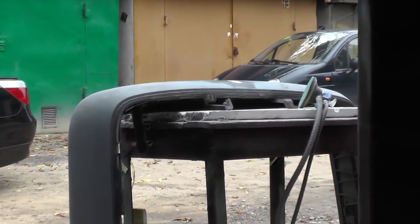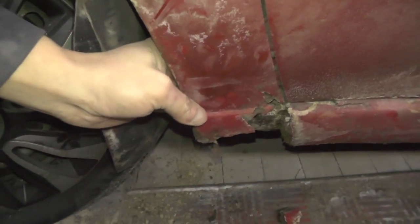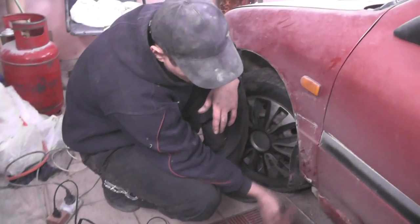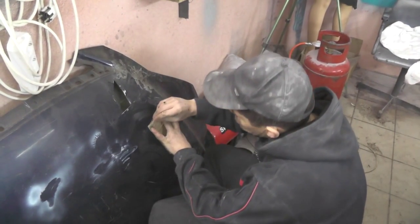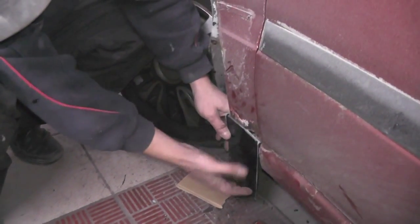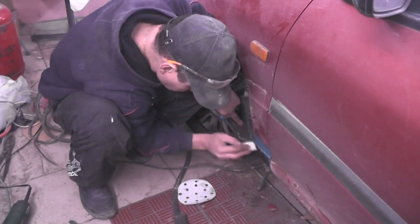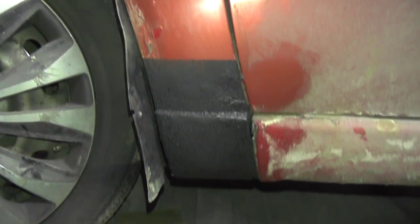I'm getting my bumper ready for painting — so far it's more convenient to do it outside. In the next video we will restore a rusted fender. I will show you how to cut out a patch, how to take measurements and weld a patch on. After which we'll work the patch, weld it and work it again — it's all done in a simple and easy way. Subscribe to my channel, I'd be happy to see every one of you.